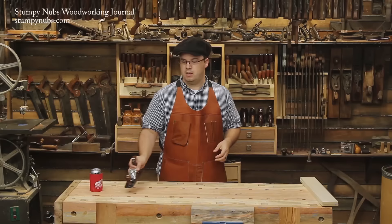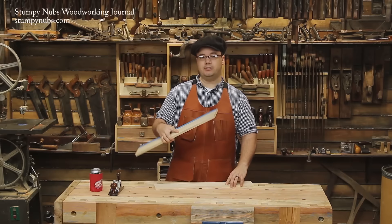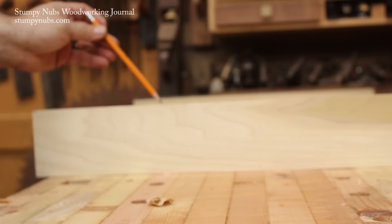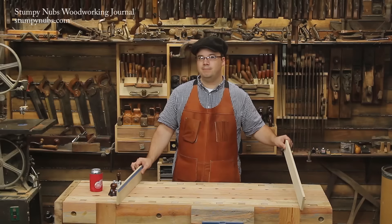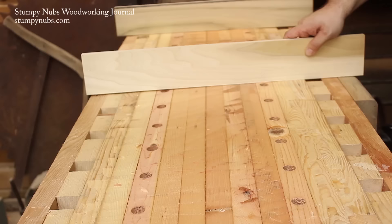Another thing you should be checking is for any twist in the bench top. This will require a pair of straight edges called winding sticks — it can be just a couple of boards, as long as they're straight. It's also helpful to paint or tape a dark edge along one of them so it's easier to tell them apart. Lay a straight edge on each end of your bench top, right across, then kneel and get right at eye level and sight across the two. You want to make sure they are parallel to each other. If the top is twisted, the edges won't line up and you'll have to remove material from your two high corners to get them down to the same level as your two low corners, then go back and take the material out of the center. It's a lot of work, so hopefully yours isn't too twisted.